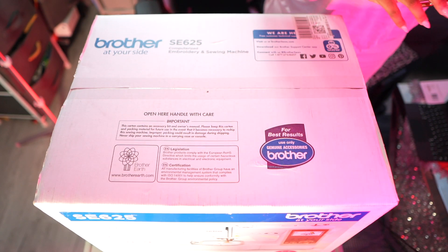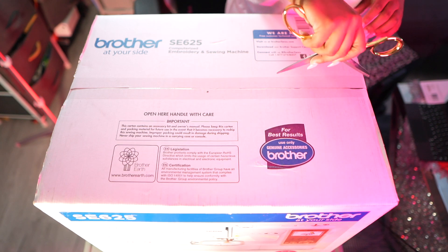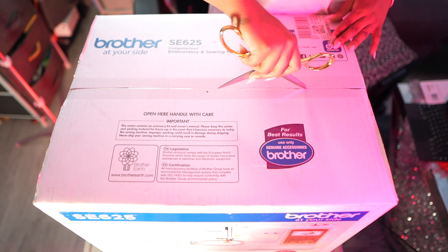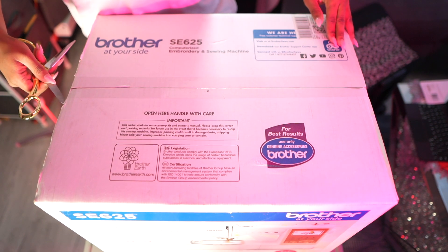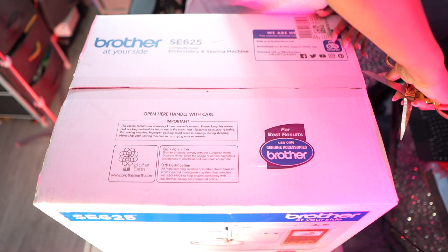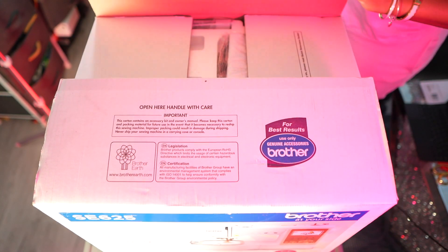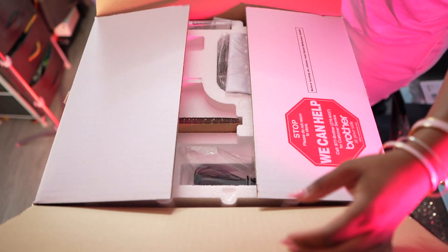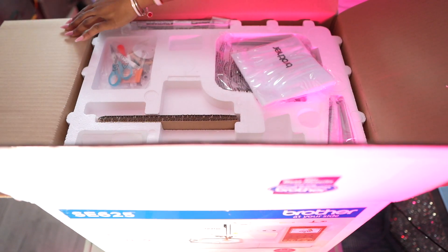Hey guys, it's your girl Simply China and welcome back to my channel. Today we are going to unbox the Brother SE625 — the embroidery machine slash sewing machine for all my girls out there that are trying to either start embroidery or want to start up a business in the embroidery space.